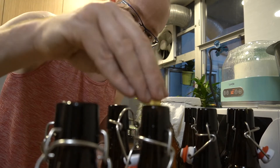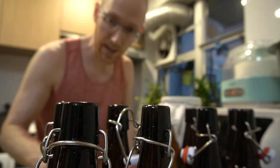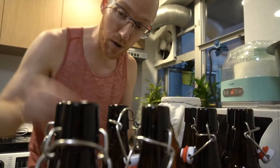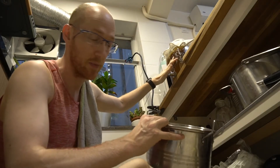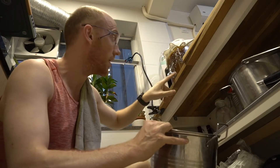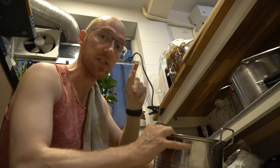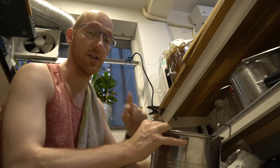The temperature is lower in Hong Kong now — it's November as I film this — so I'm predicting a three day ferment, possibly four. When you're going from first fermentation to second fermentation, you've got to save your scoby and you've got to save some of the existing fluid as your starter culture for the next batch. So that's what I'm going to do right now.